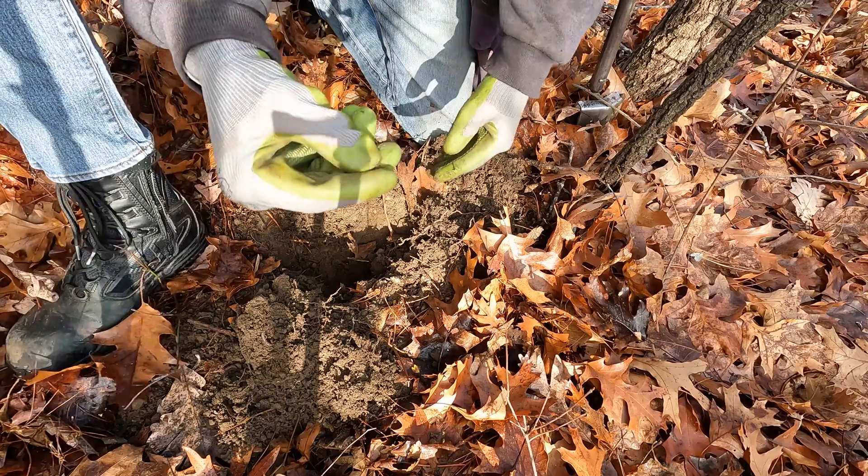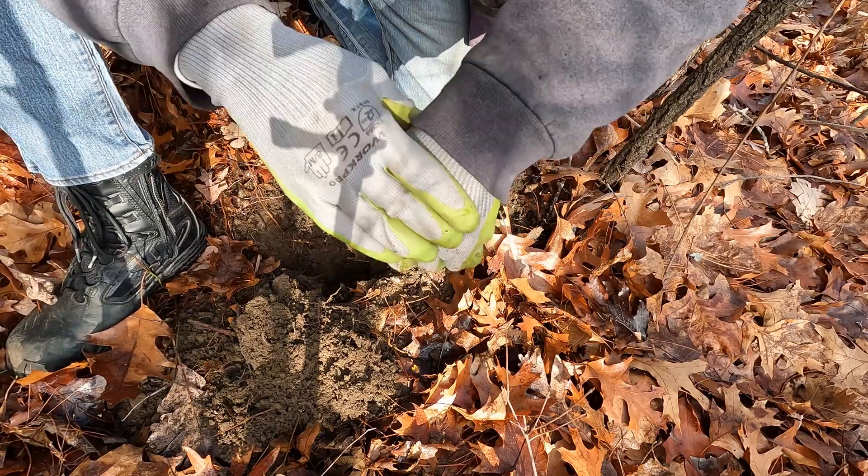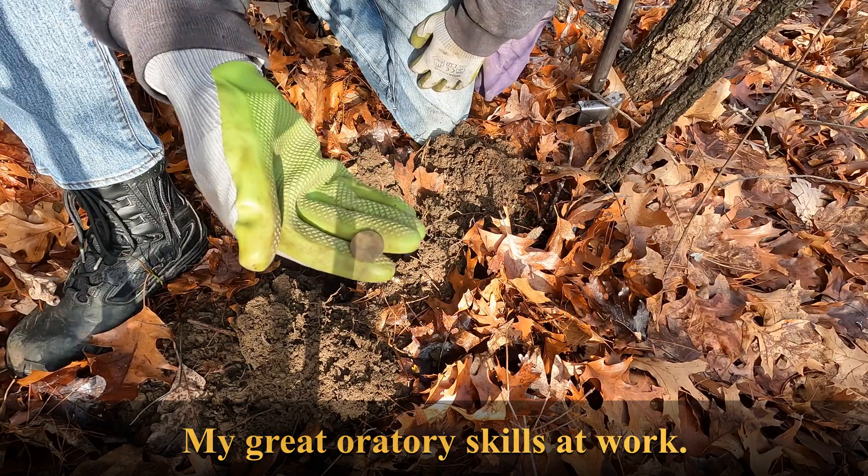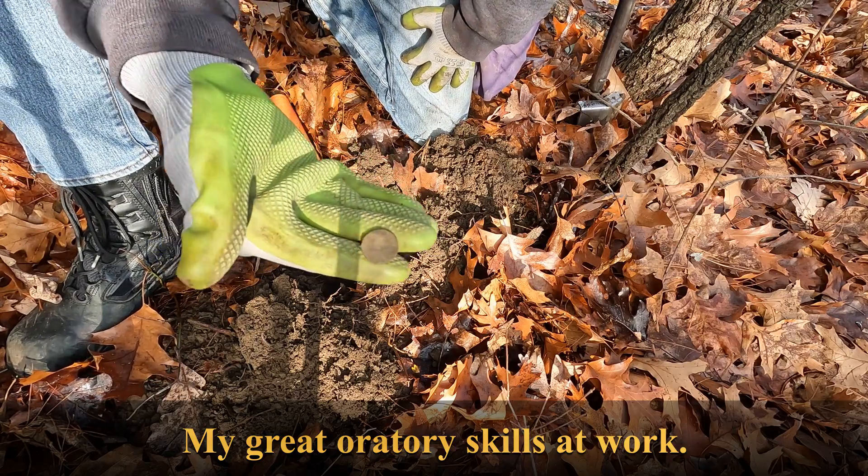Not another penny — what do we have? Is it another wheatie? No, this one is just a memorial.